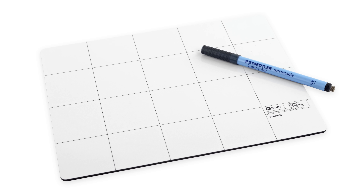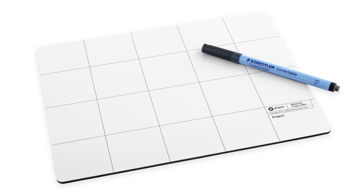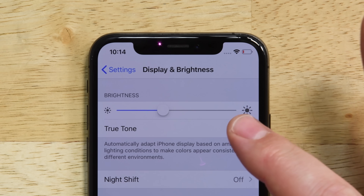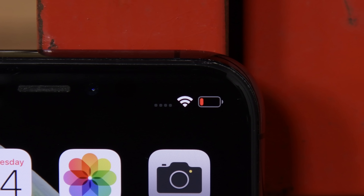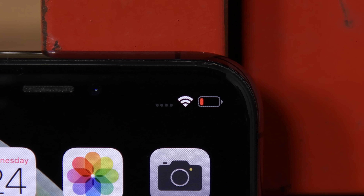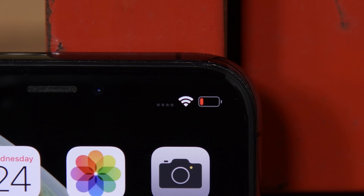We also recommend using a magnetic mat during your repair, as the iPhone XS has a ton of tiny screws that are easy to lose track of. Replacing your iPhone XS display, even with an original Apple display, will result in it losing True Tone functionality. Power your iPhone down to 25% to reduce your chances of a battery fire or explosion if you accidentally puncture your battery. But don't worry, this probably won't happen — it's just a precaution.